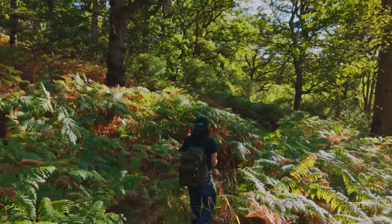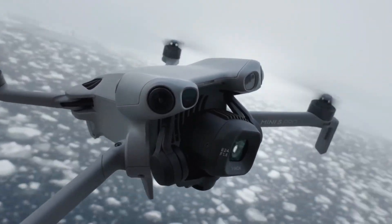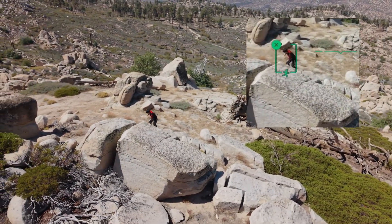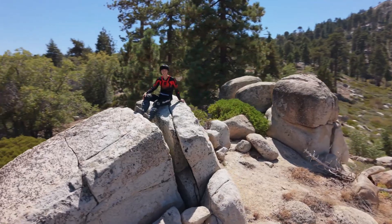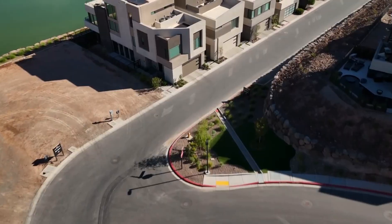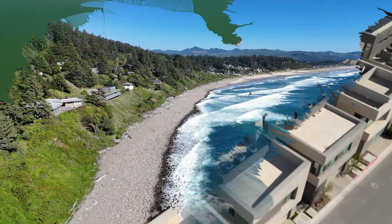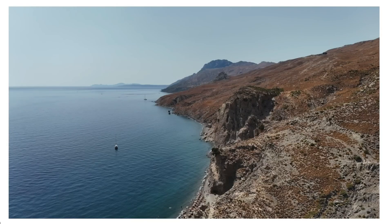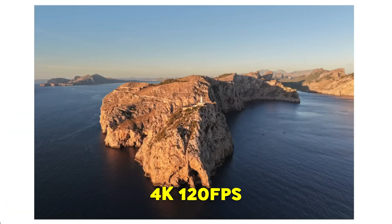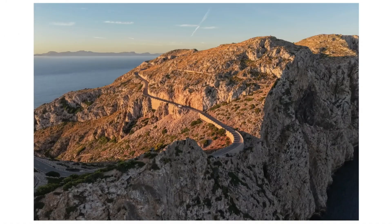Dynamic range also takes a huge step forward. The Mini 5 Pro offers up to 14 stops of dynamic range, making highlights and shadows look much more natural in tricky lighting conditions. When it comes to video, the upgrades continue: you're looking at 4K 60fps HDR recording, 10-bit D-Log M and HLG support, and even slow motion up to 4K 120fps. By comparison, the Mini 4 Pro maxed out at 4K 100fps.